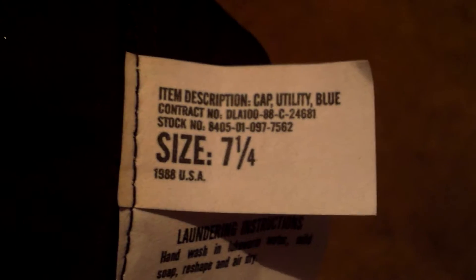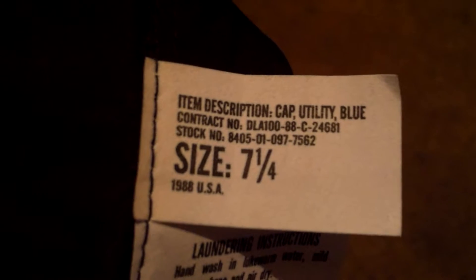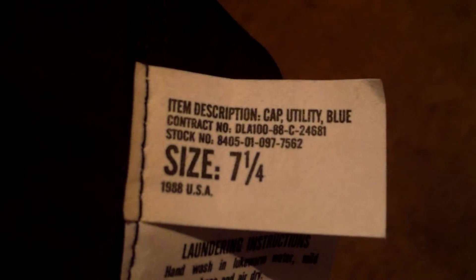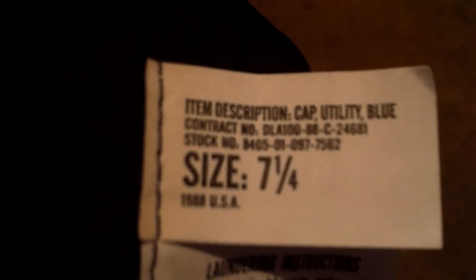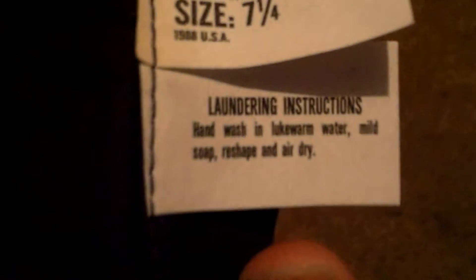It has an NSN and it's manufactured in 1988. It has a DLA number, and then it also says in the bottom corner here: 'Cap Utility Blue.' That's the only thing that's on it.